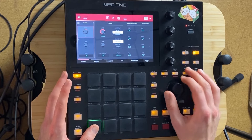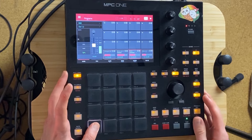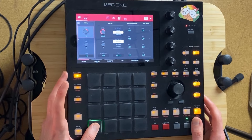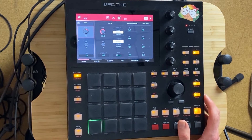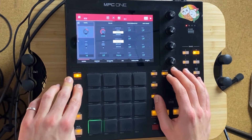Let's add an interesting 808. Let's add it with 16 levels. I just pitched it up to be able to hear it better. I'm going to pitch it down afterwards.